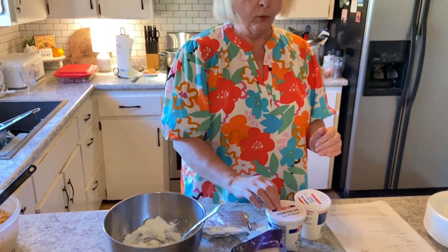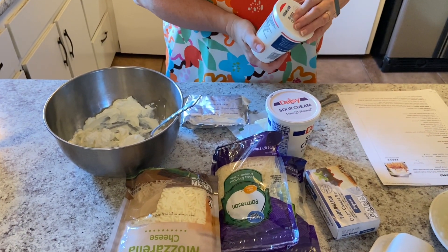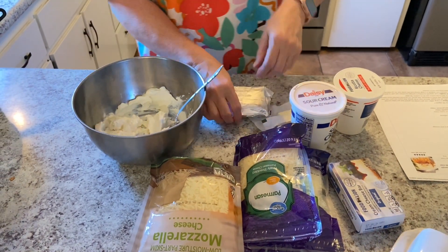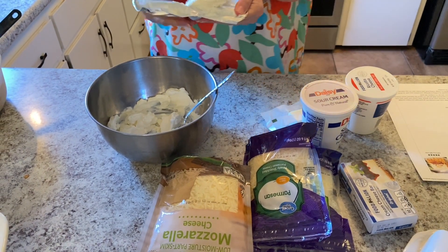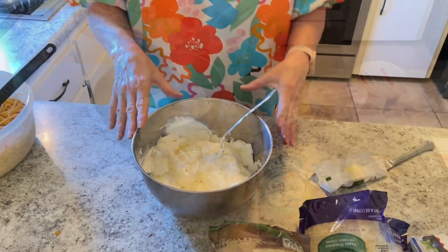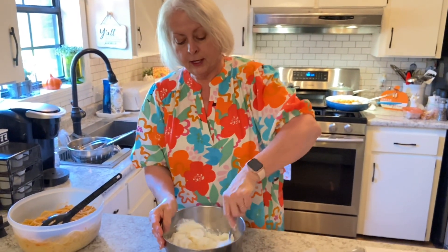We're going to go ahead and do our cheese mixture. I'm doubling the recipe, so if the recipe calls for one block of cream cheese, one fourth cup of sour cream, and a cup of ricotta cheese — I'll be adding a little more to mine. So I've got the cream cheese, the ricotta, and the sour cream, and I'm just mixing it together well.